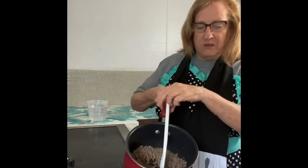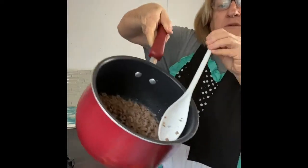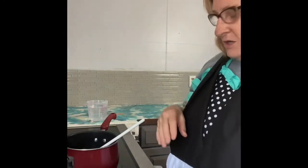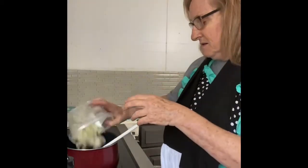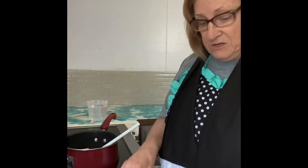We're going to start with one pound of hamburger meat. It's already been browned. To that, we're going to add our onions — this is just one medium onion, diced. I've already got that diced just to cut time, because I've already shown y'all how to dice.